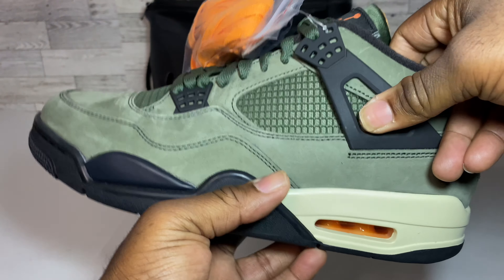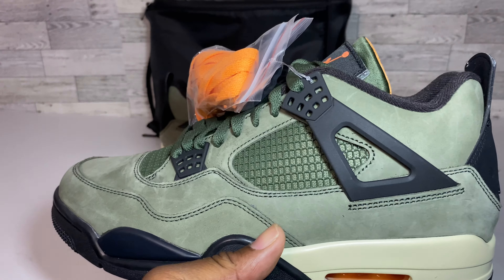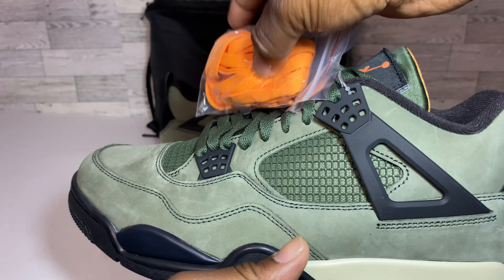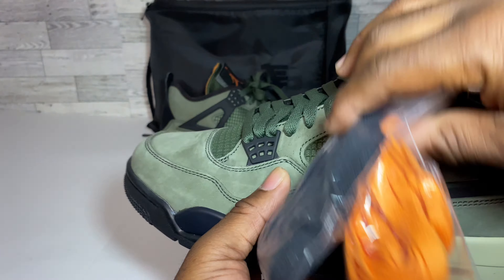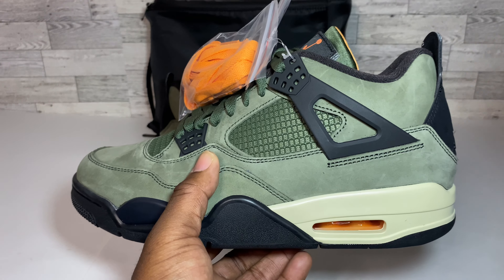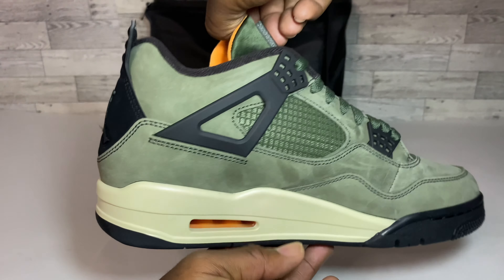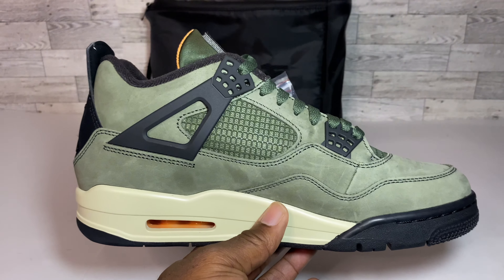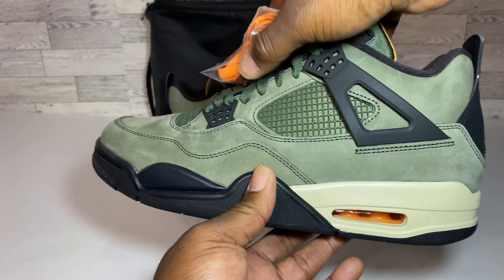Let's take a look at the left kick. As I said, these do come with a three-lace option: installed green, plus the orange laces and the black laces. Overall the left kick is just as beautiful as the right — all the stitching is looking good, quality detail, and the structure is on point when it comes to these kicks.